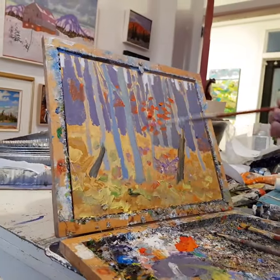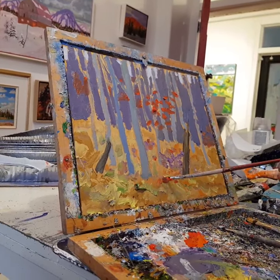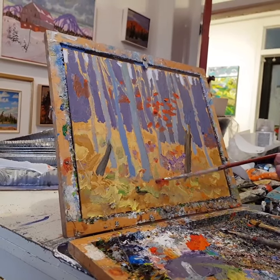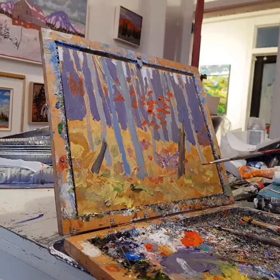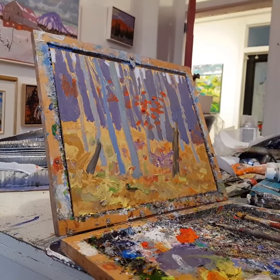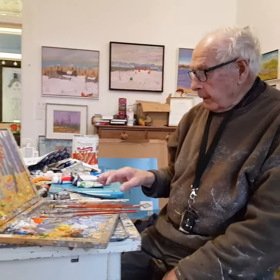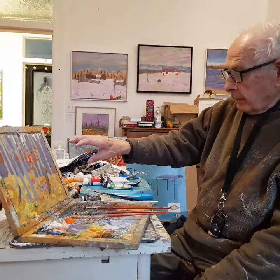That's why I'm doing a little bit of these maple leaves. Of course they always fall down on the ground, so you put maybe a few down here and there as the leaves have fallen.